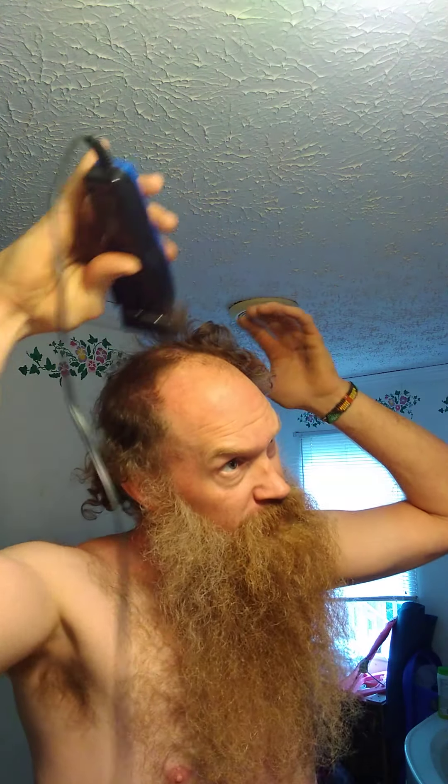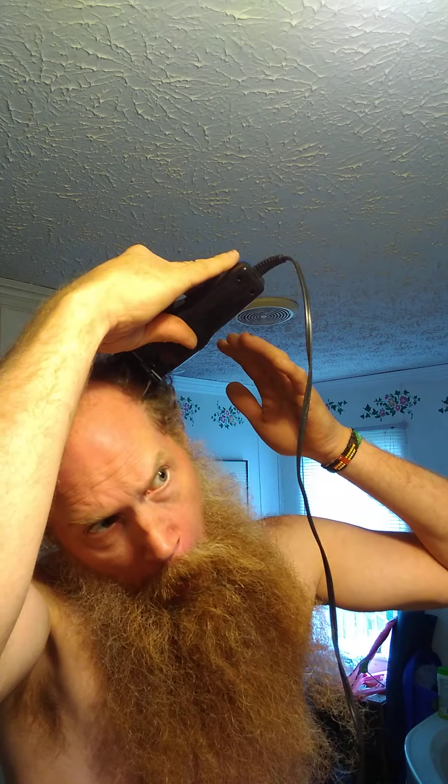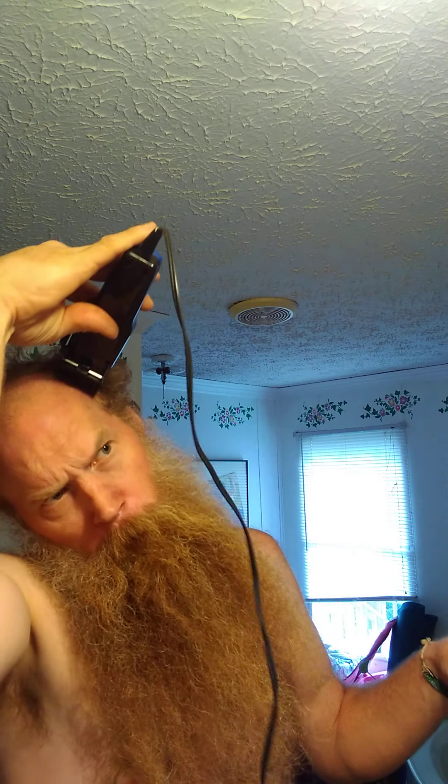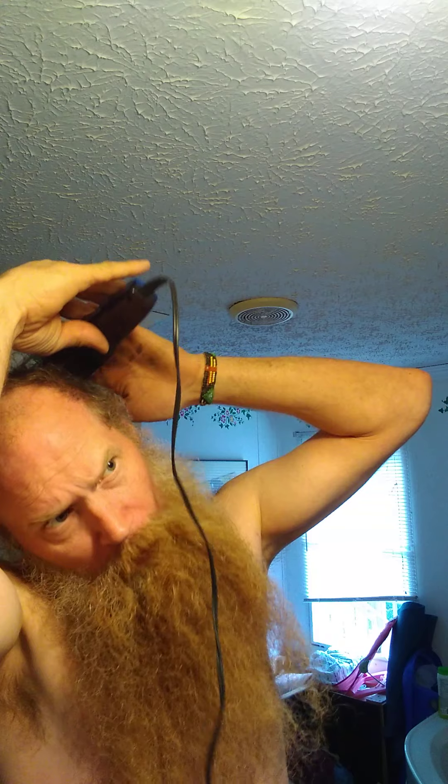All right, see what's coming — working on through. Nothing to see here. Let me get that out of there. Let this one go a little longer than I normally do.